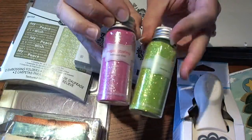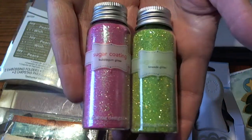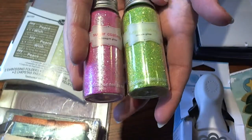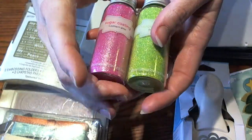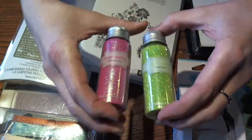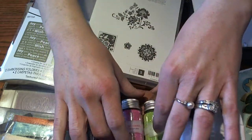I also have some Doodlebug glitter in limeade and bubble gum. I love that the neon colors are in right now. I thought this would be a super fun addition to her collection, and I'm a total glitter girl so I love glitter.